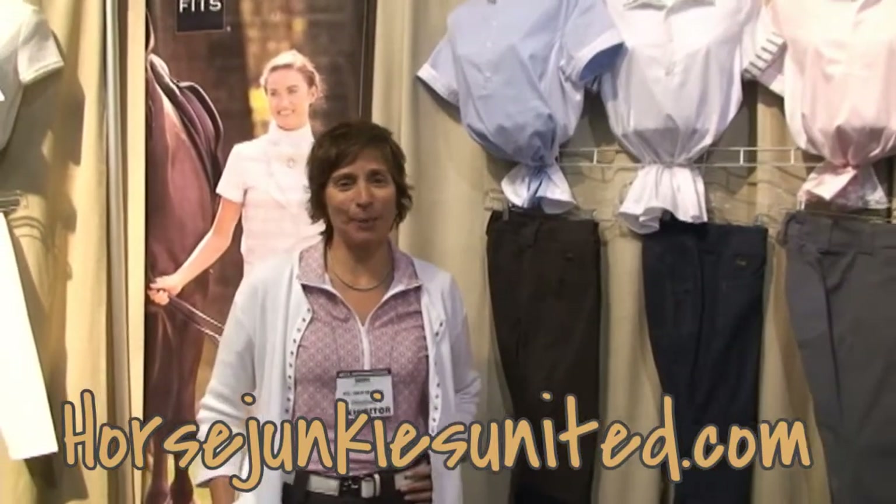Hi, I'm Cheryl from FITS and I'm excited to be here with Patricia from Horse Junkies United. We're all horse junkies, so it's great that she unites us under a great site. I'm going to tell you today about our new shirt. We call it the Madison Shirt. We're very excited about it because it will actually relate to multi-disciplines.